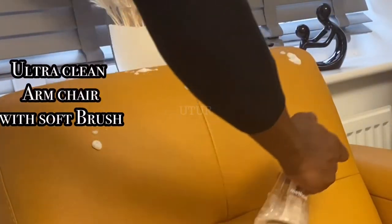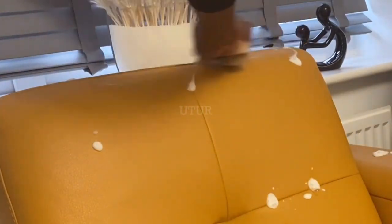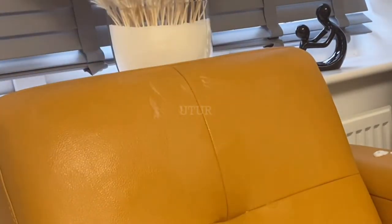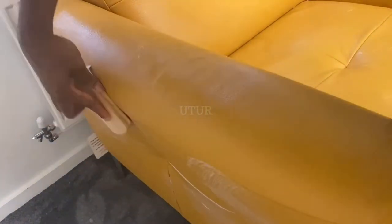The next step is to replicate the process for the armchair, refilling the foaming bottle as required. Continue to work the brush with the Ultra Clean in the stubborn areas until you are confident that all the dirt has been lifted off and you've given it an appropriate deep clean. As you can see, the dirt has started lifting to the surface, so you can proceed to give it a clean wipe.